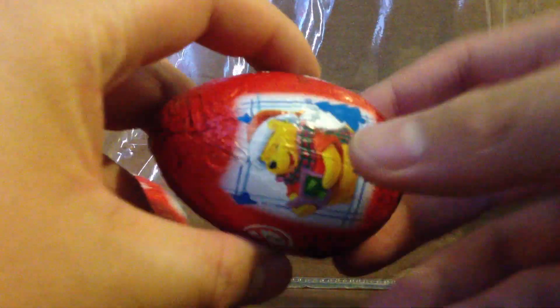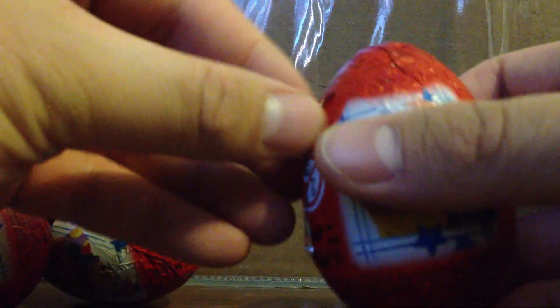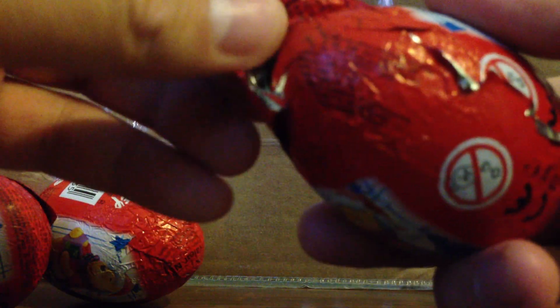For every week I'll do one. I've been keeping them in this box that I made, so it's all good. Here's a Winnie the Pooh Zany chocolate egg. Do the ripping of it.